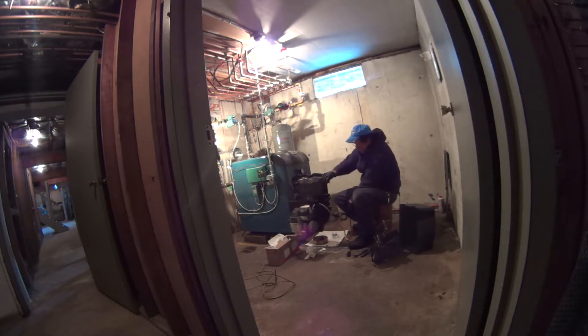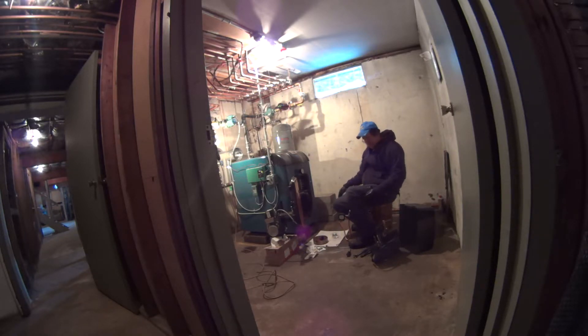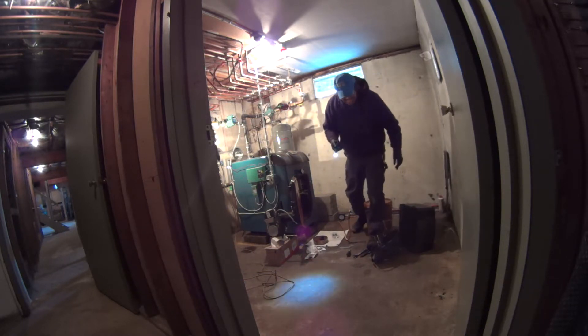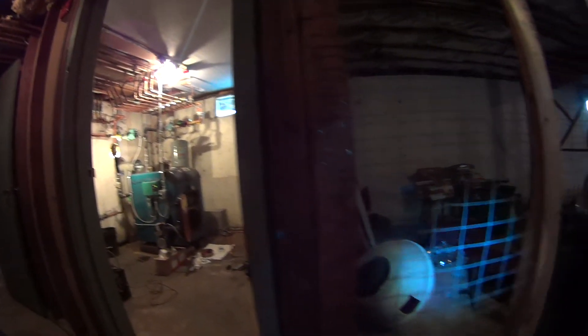It doesn't look that bad — not bad at all, nice and clean. I gotta use the vacuum. Gotta use this vacuum over here now.